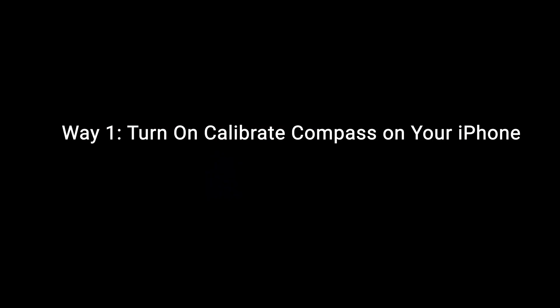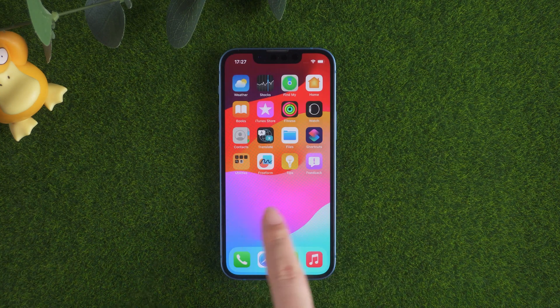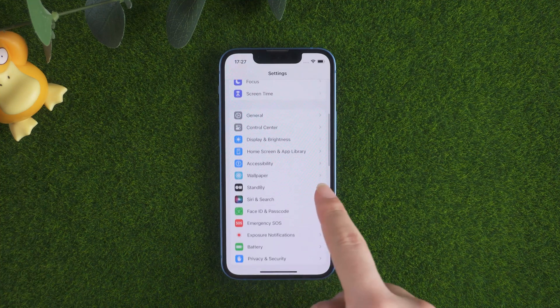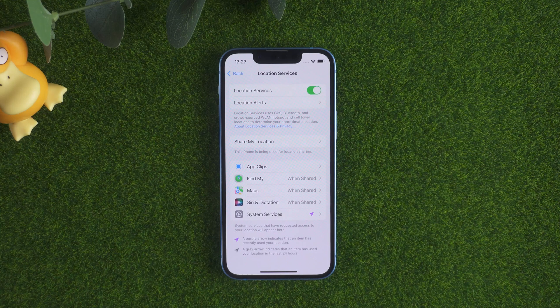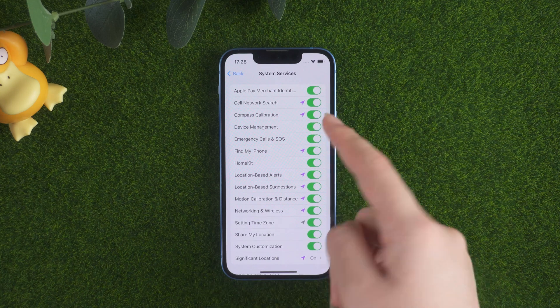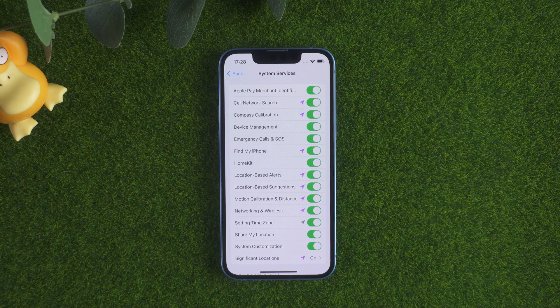Way 1: Turn on Calibrate Compass on your iPhone. The first thing to check when your iPhone compass is not working is to make sure that the Calibrate Compass setting is turned on. Open the Settings app. Go to Privacy and Security. Tap Location Services. Tap System Services at the bottom of the page. Make sure Compass Calibration is toggled on. When it is on, the toggle will be green and to the right.